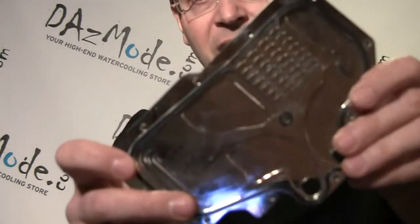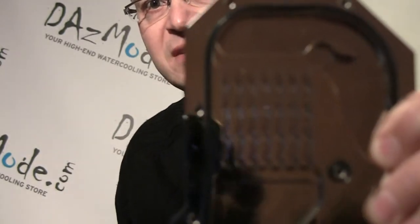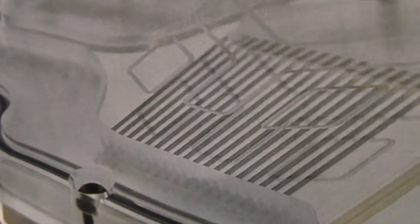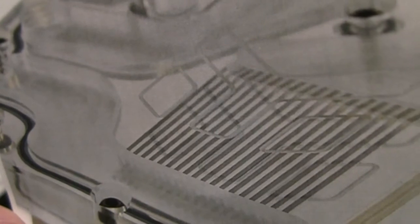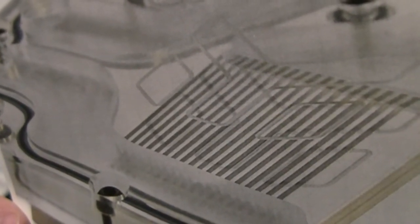As you know, AK has a signature wavy fins design inside the blocks — that was probably the most famous thing about AK and a lot of people liked it. But AK decided that the performance is not good enough and they will move to a new style. The new design goes through narrower channels with a larger number of smaller fins, and it's expected that this will perform better in terms of temperatures.